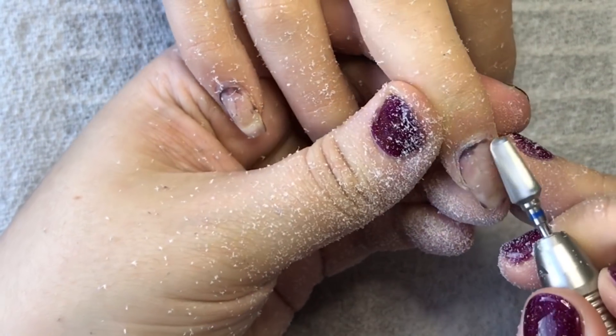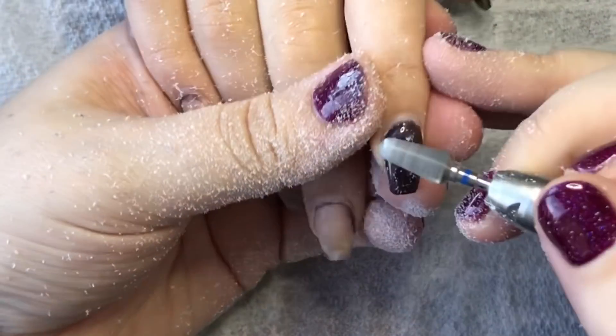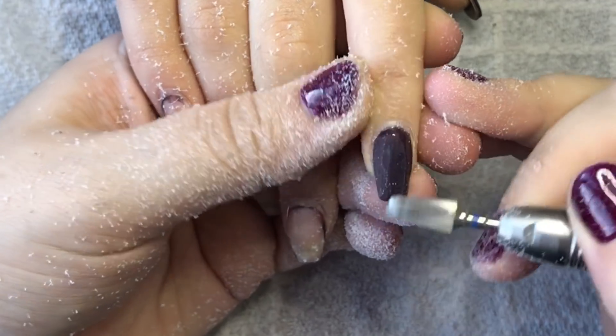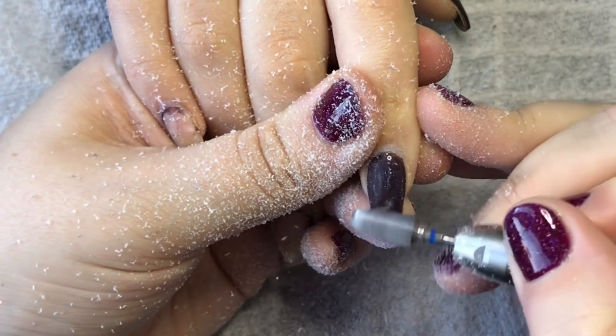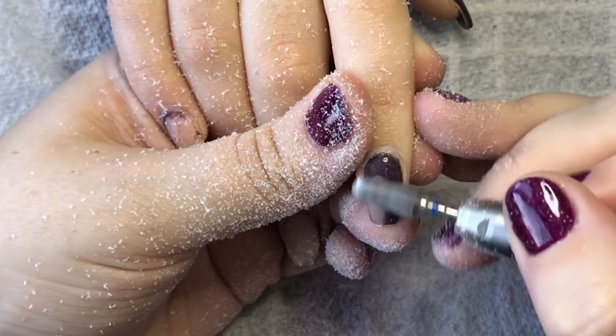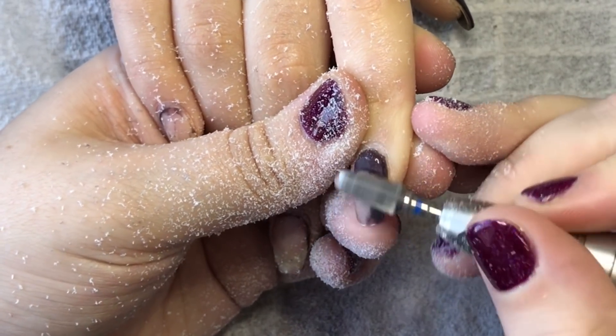I forgot to mention — this is all done in real time. I think it was just over three minutes for one hand, which is pretty good. Lucy had this set on for about three and a half weeks and they're still perfect.